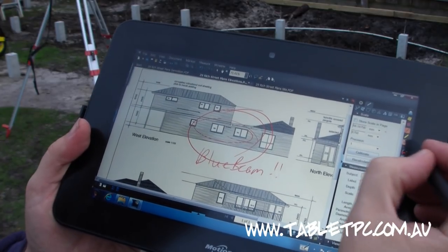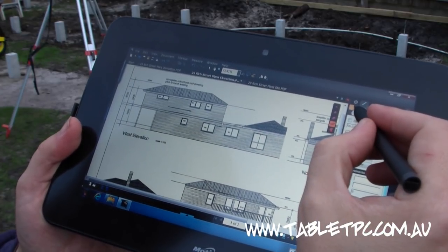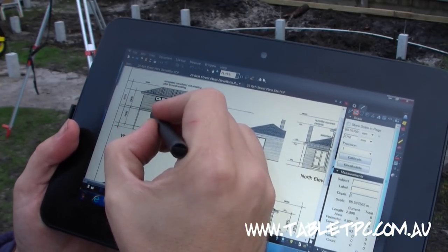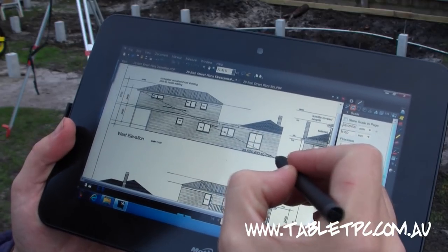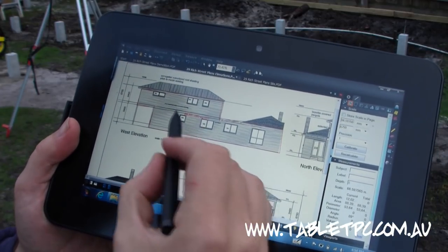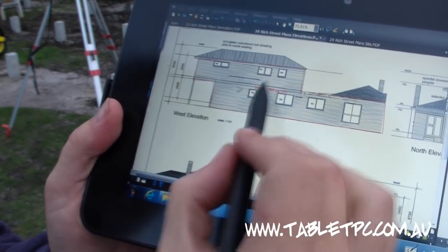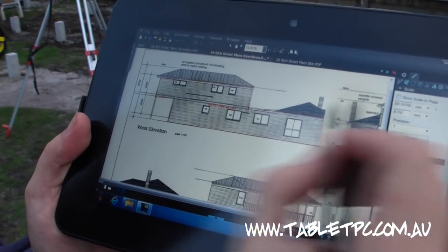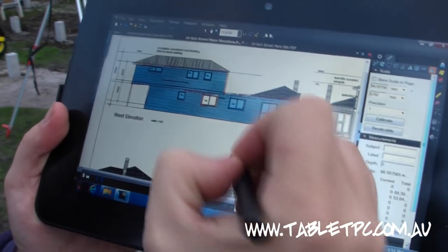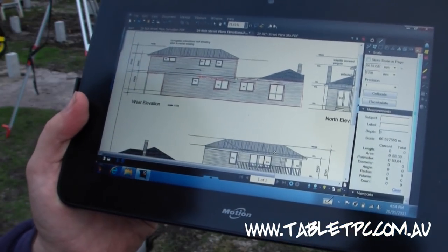The beauty of a product like Bluebeam is that I can use the digitizer pen and its accuracy to calibrate this plan, which I've already done. Then I can do things like take an area — I'll just grab that whole area there — and work out what the square meterage is of the wall. You can see it's already calculated a dimension based on the scale I've set on this plan. I can take the side view and go around and cut out the windows, so I can work out very quickly and easily, on site, how much weatherboard I need to finish the project.